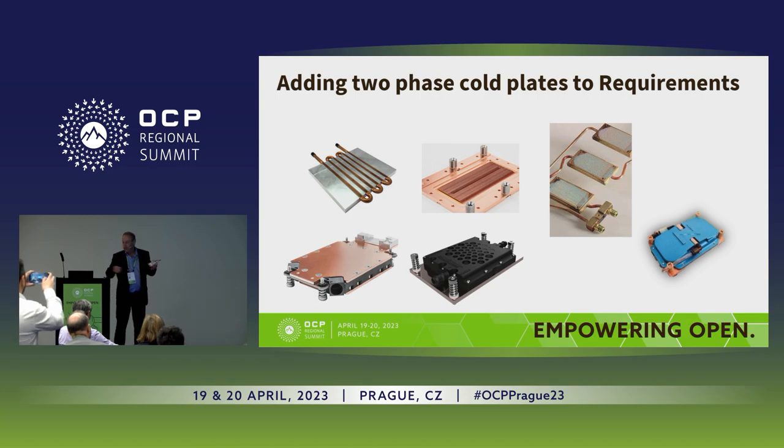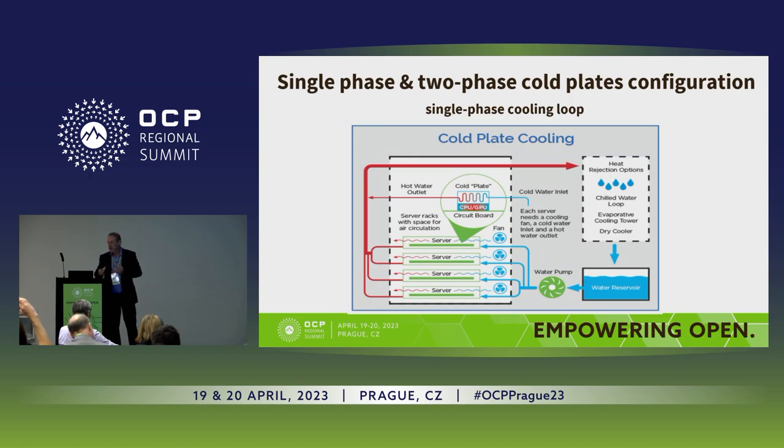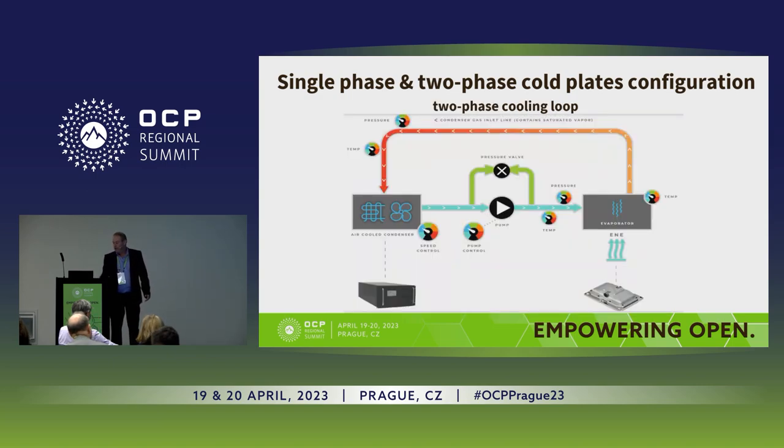There are a few differences that we needed to add into this standard as a complete solution that customers can select. For the single-phase loop — which you all know — a reservoir, a pump, cold liquid, cold water comes into the cold plates, heats up, and comes out to a radiator, then comes back as cold water. It's a simple, well-known loop.